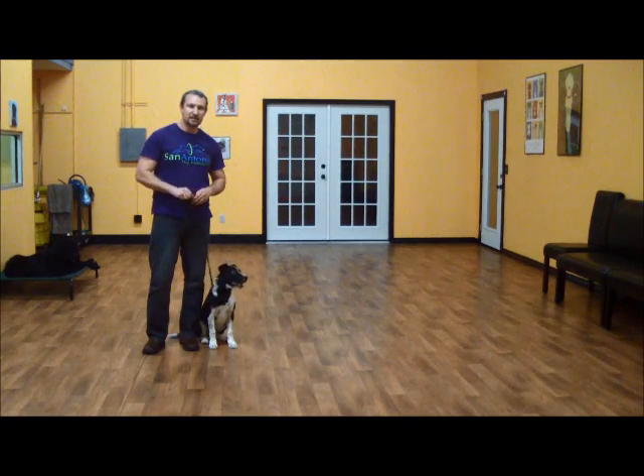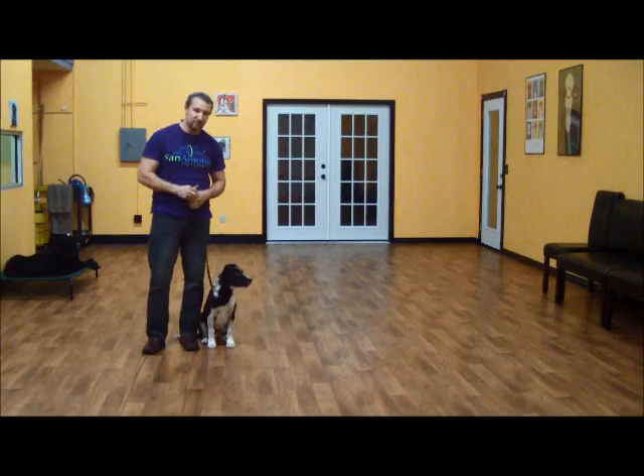Hello, my name is Jonathan. I'm here with Kingston, a four and a half month old heeler pup, but today we're going to show you what he's learned so far in his fourth day of training.